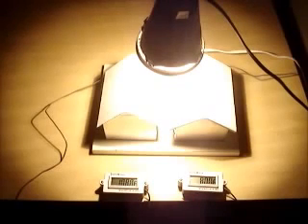Temp Coat rejects heat two different ways. It reflects the light, and it rejects the radiant heat trying to radiate through the roof, whereas the white paint only rejects the light.